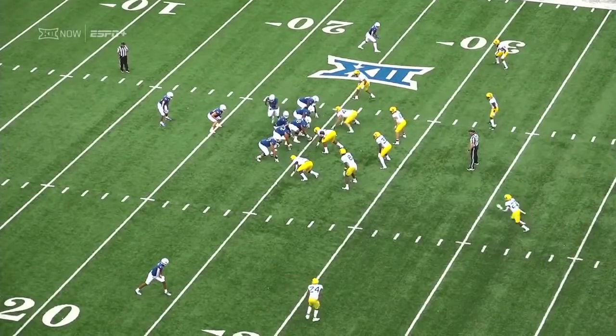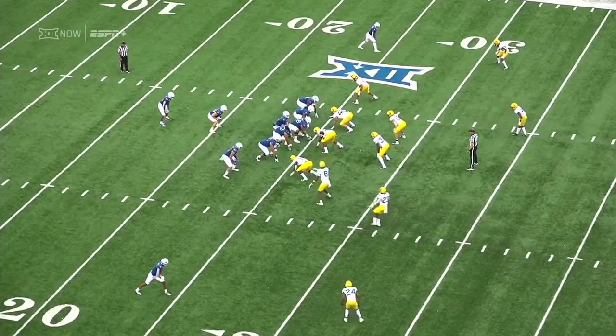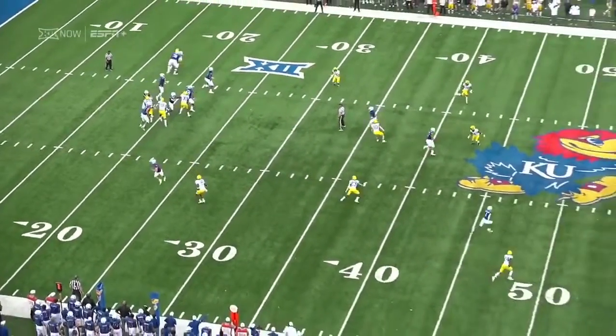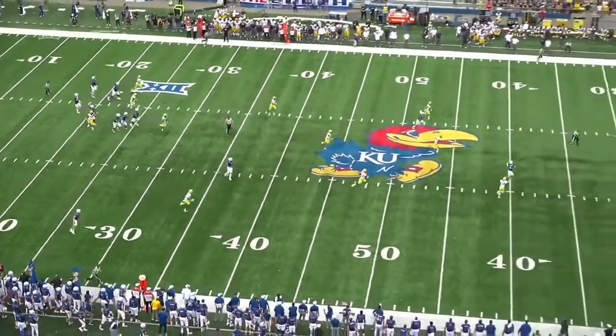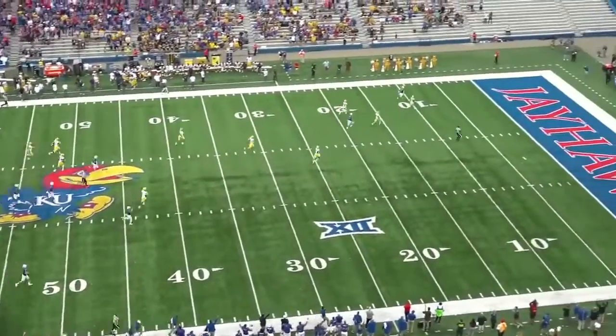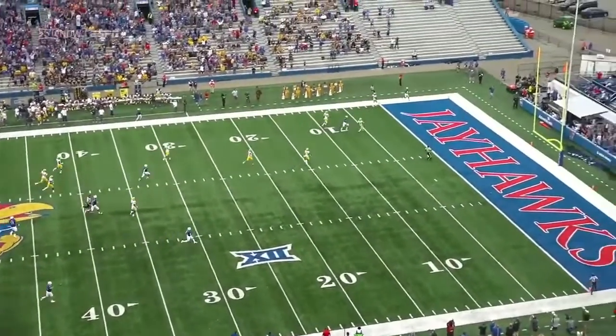You saw Jones pull the 'my leg' routine and he's back out there and booting as well. You saw the switch right there and the motion across, and the safety comes up looking at the tight end there. And it leaves no one behind to help the corner as Parchman goes across on that deep post — so the pre-snap motion.